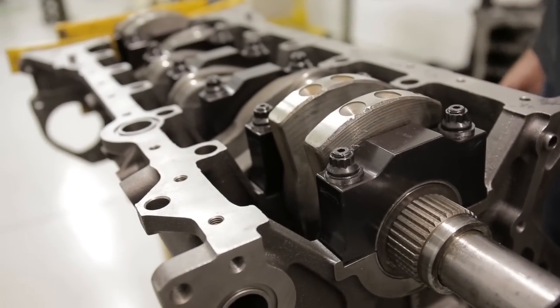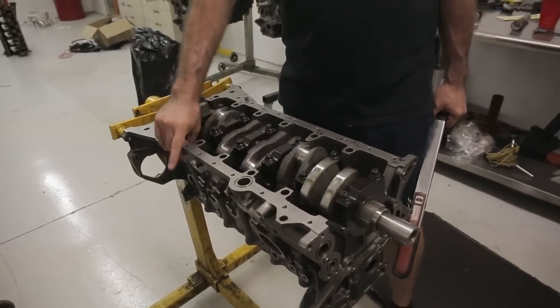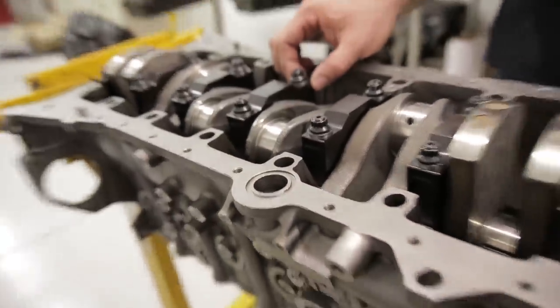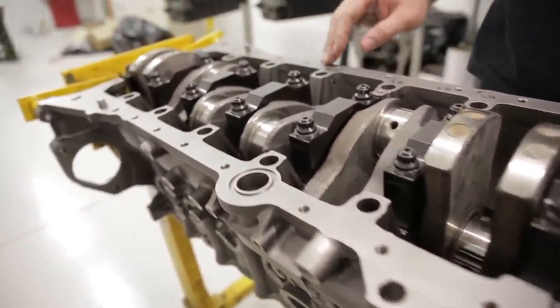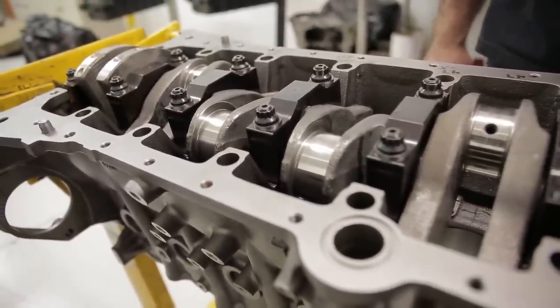Today we're going to show you how to seat your thrust bearing. If you have an engine where the main caps are not doweled, or if it's not a bed plate style engine, this is something that can help you. Basically, the thrust is located in a main saddle in the block and off of its hardware, but there's some wiggle room in how the cap can locate into the block, so it's important that you seat the thrust bearing before you operate the engine.